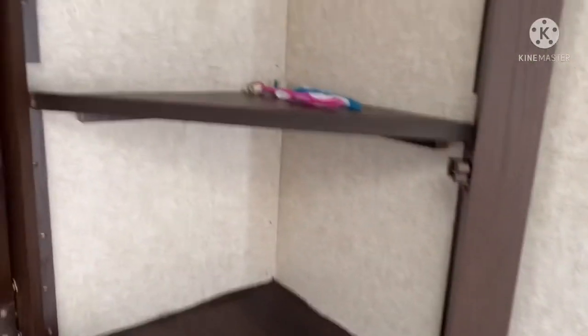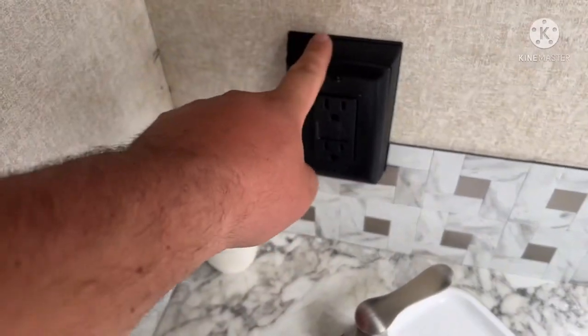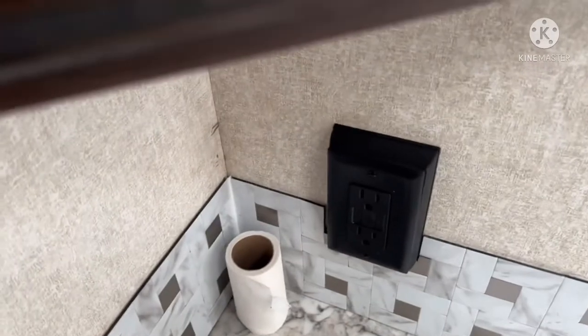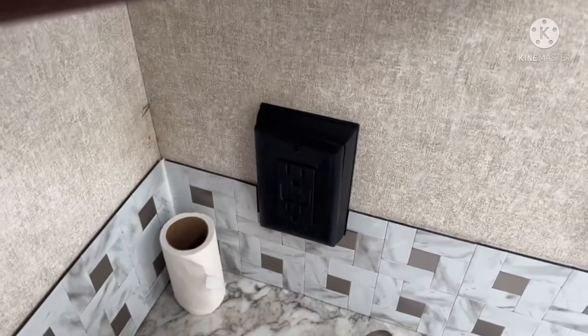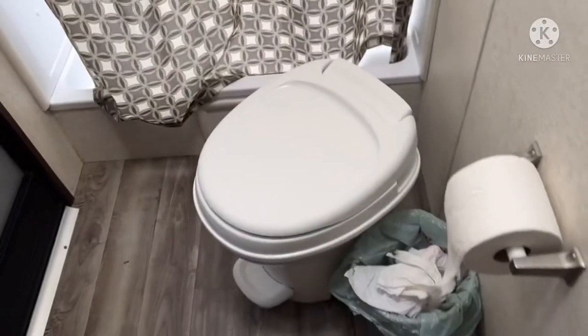You have the cabinet here. If you want to plug in an air blower or whatever, you can plug it in there — there's some power. And there's your bathroom toilet.